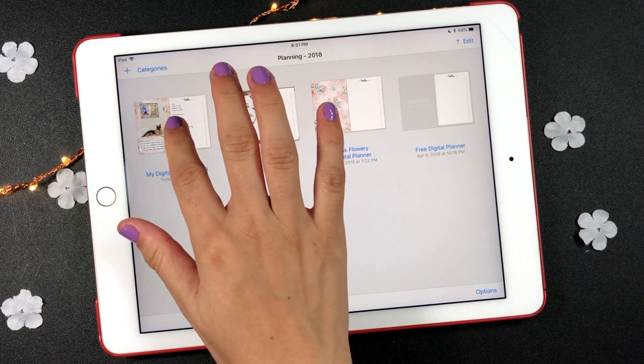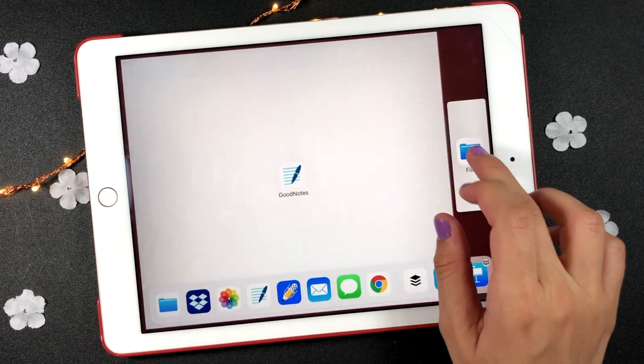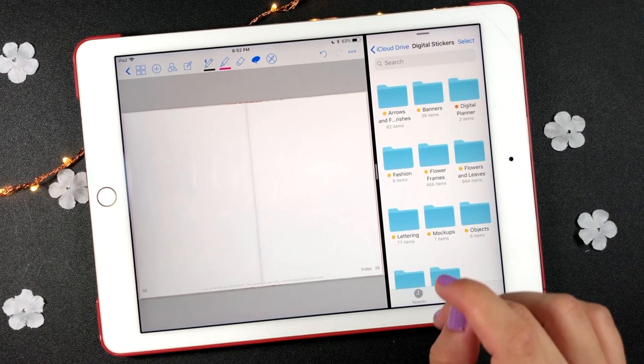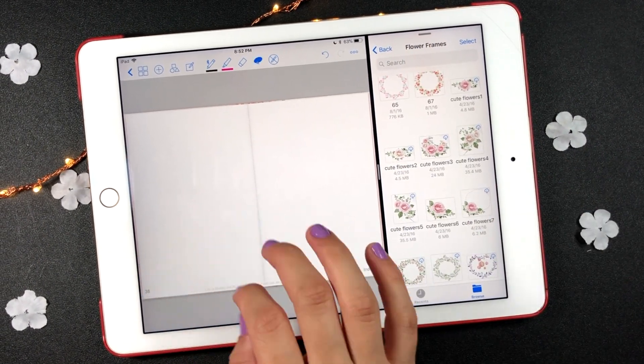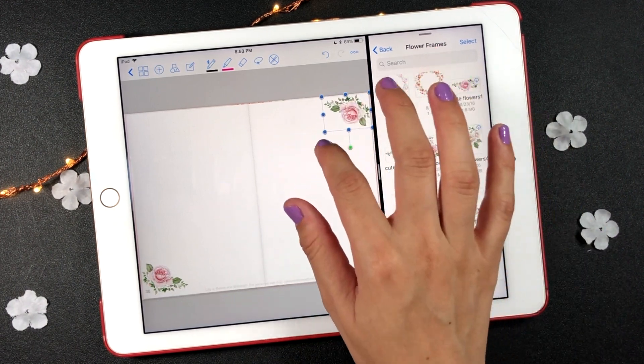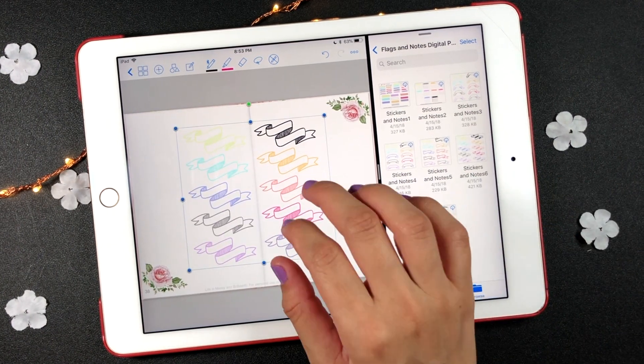Hello there! On today's video I'm going to show you different ways to decorate your digital planner. The first method I'm going to show you is using digital stickers or clipart images. Save the sticker sheet in your favorite cloud folder, then drag and drop it into the GoodNotes app.